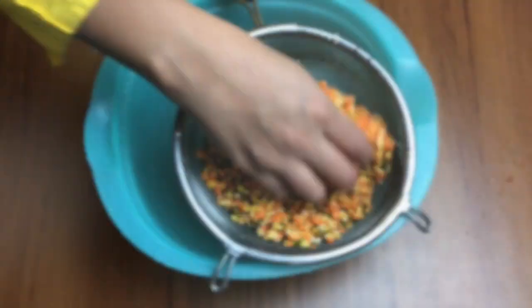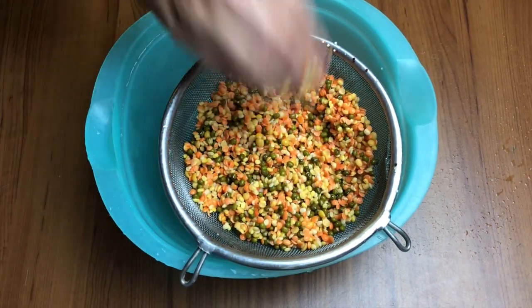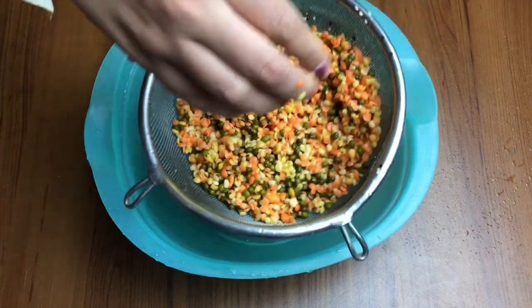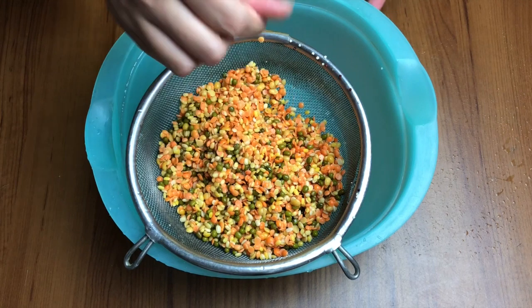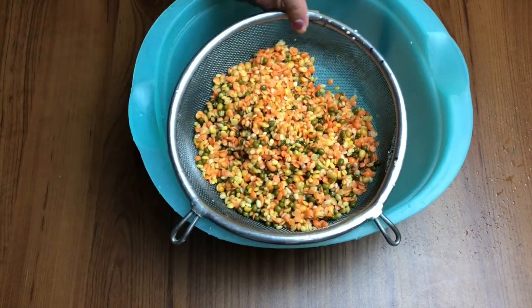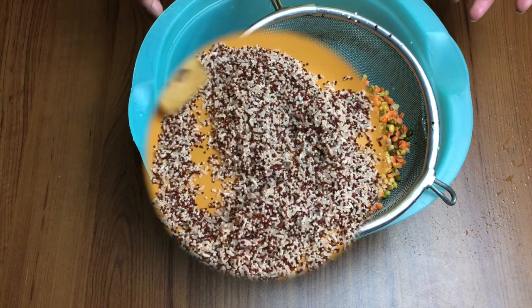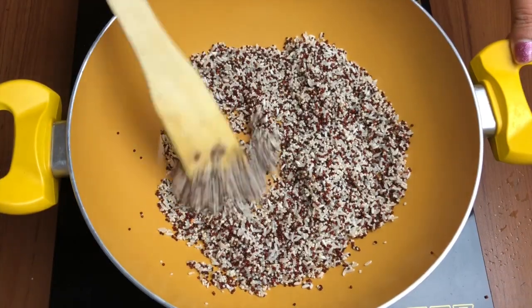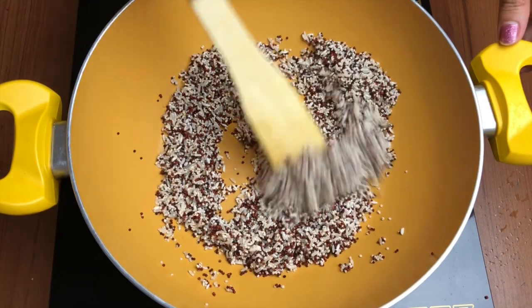We've washed all the lentils nicely and drained all the water. We will dry them off on our kitchen top. You can also wash and dry the nuts, but if they are clean there is no need. The next process is to dry everything off completely by roasting.